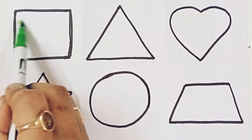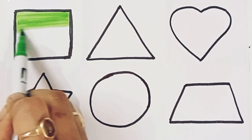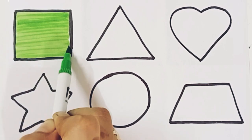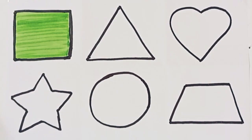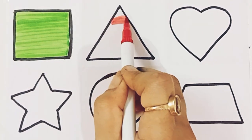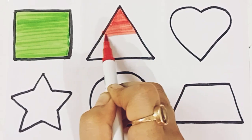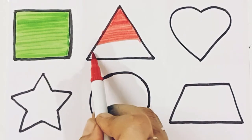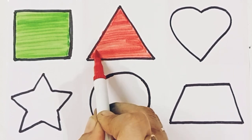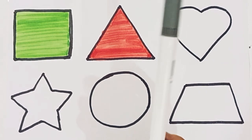Green color. Square. Green color. Red color. Triangle. Triangle, red color. Gray color.